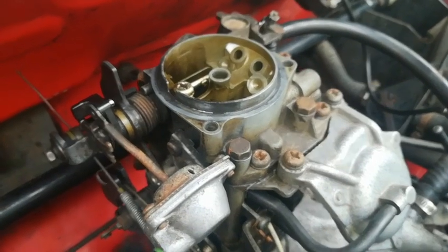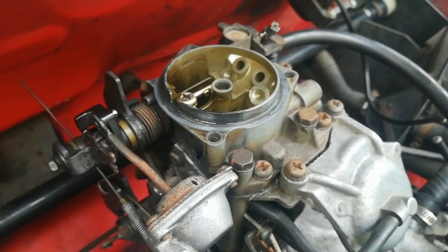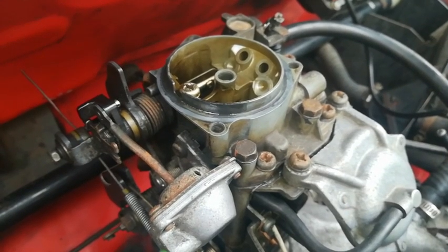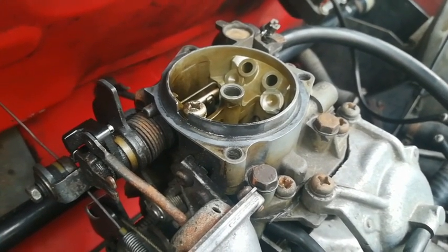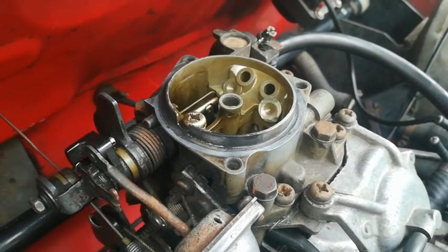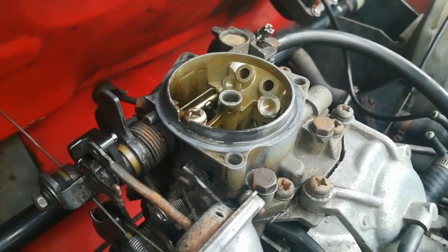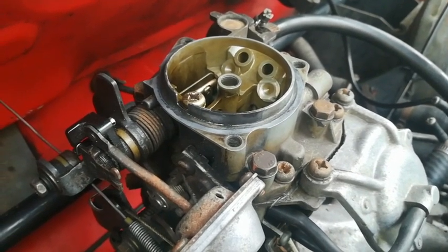Hi, good day guys. Today in this video I'm going to speak to you about the Golf Mark One carburetor, commonly called the KS2 or KN KS2. I basically just want to point out a few things about this carburetor. It's not a highly technical video, it's just a how-to DIY based on my personal experiences — I've stripped and assembled these carburetors many times and basically know how they work.